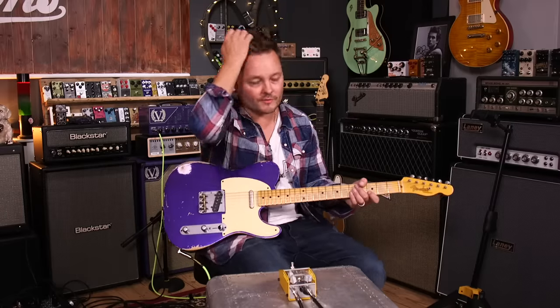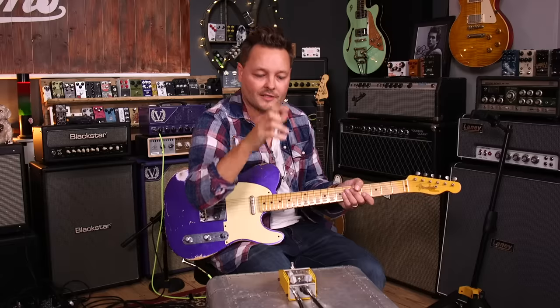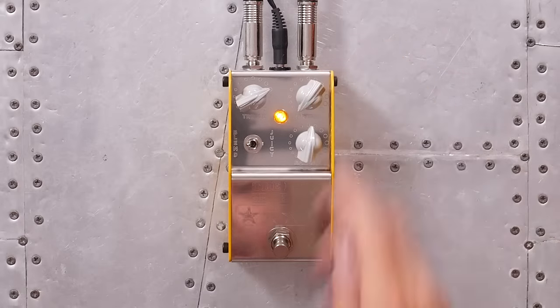It's not a huge amount of treble, but it's just enough to kind of give you that sort of sparkle on the top, which is lovely. Let's try the sustain — take that all the way down.